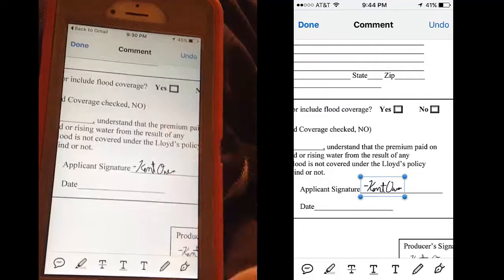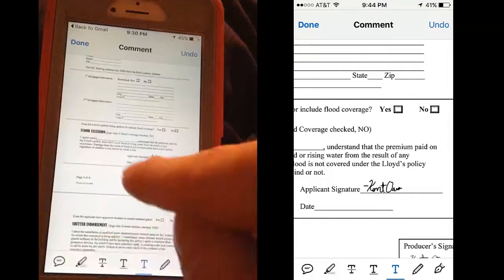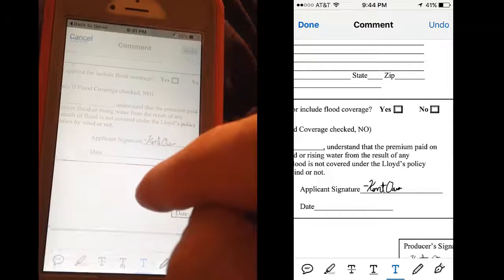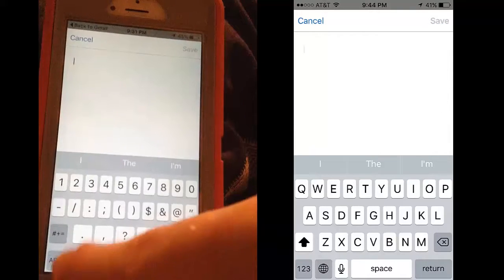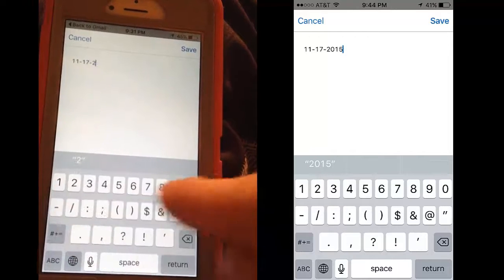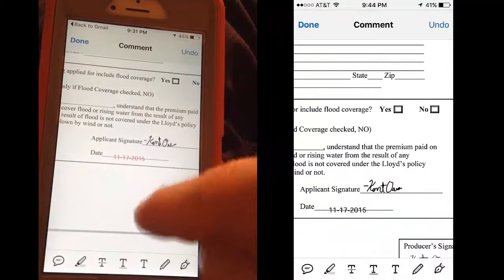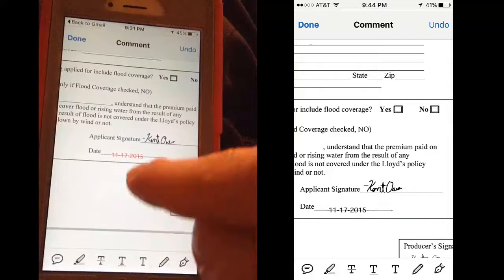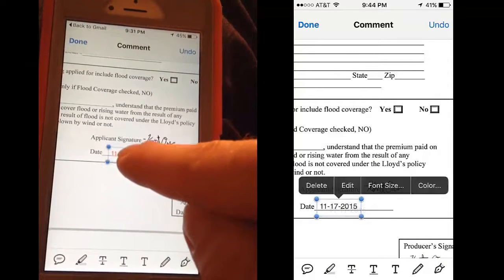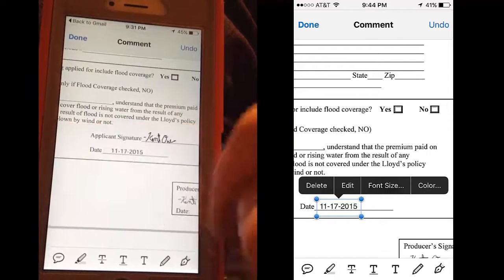And for the date, I'm going to touch the T down here, and then where I want to make it appear — here's my date — say 11-17-2015. Save. Now you see it's off center, so I'm going to touch and hold, drag it up a little bit. Also, I see that it's red, so I'm going to color it black.